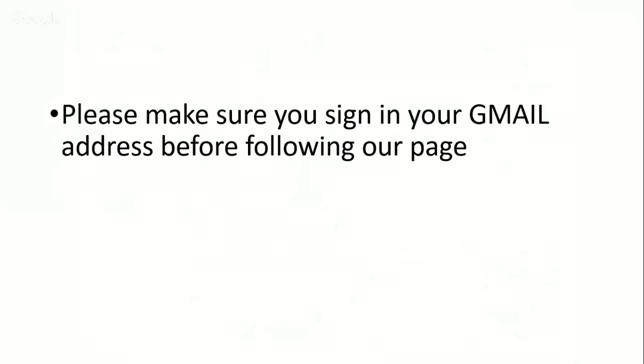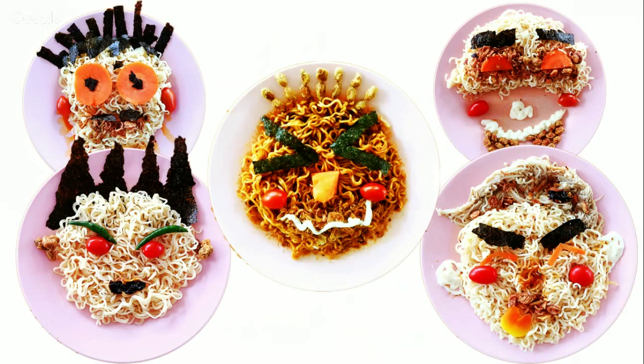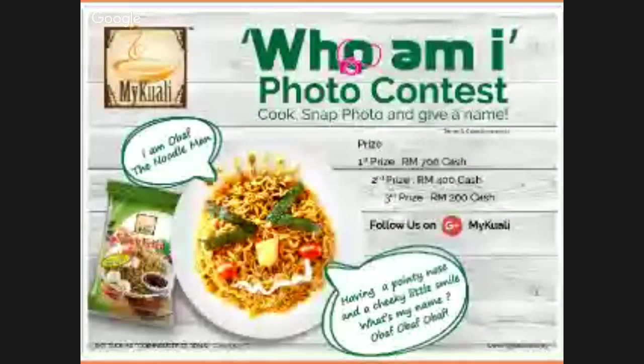Remember guys, cash prizes are waiting for you. The winner will win RM700, second place will win RM400, and RM200 for third. Hope you enjoyed the tutorial and we are looking forward to seeing your creativity. Bye-bye! Thank you.